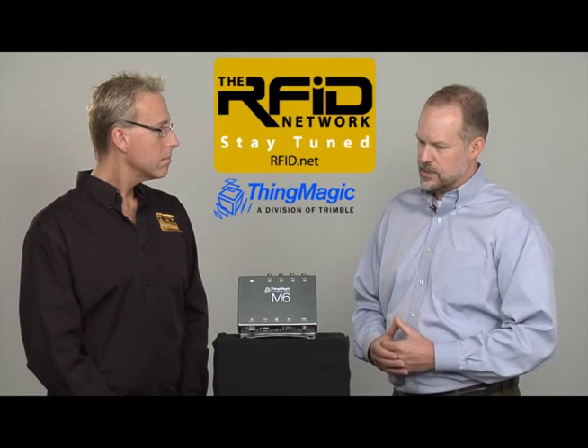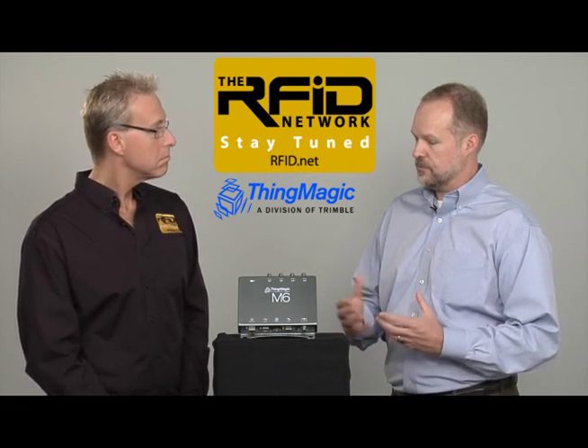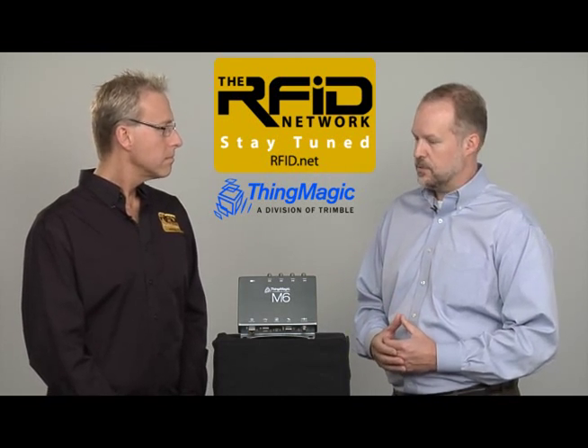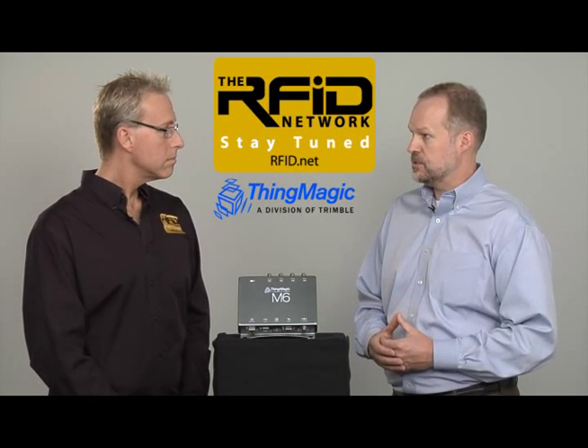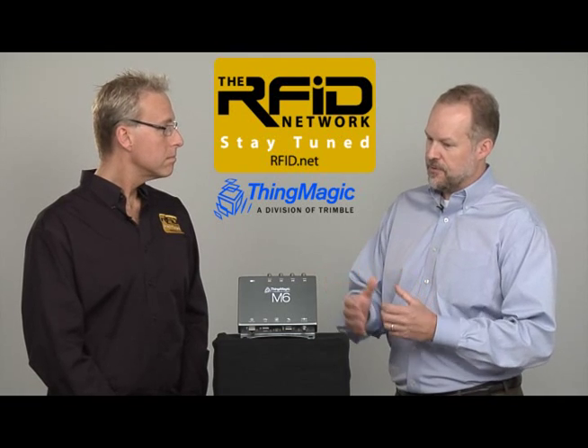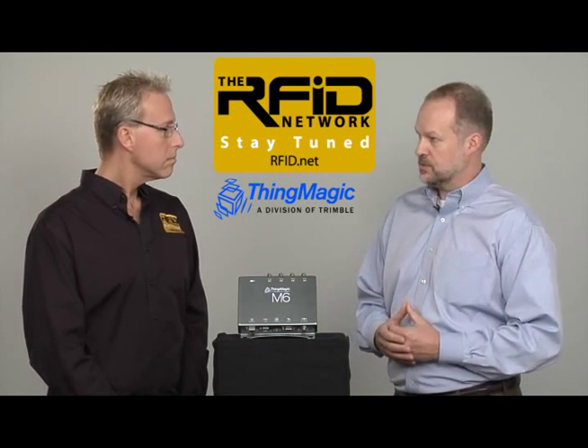The enclosure is a ruggedized enclosure with an IP52 rating that allows for the integration of this unit into both indoor and sheltered outdoor environments. It also supports LLRP, so if you're interested in integrating RFID data into enterprise data collection platforms, this unit can support that as well.